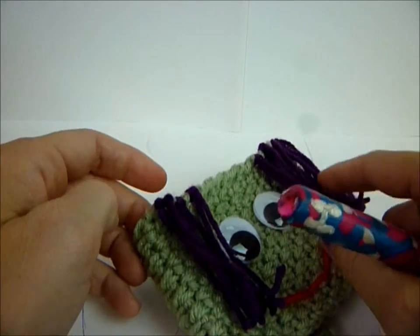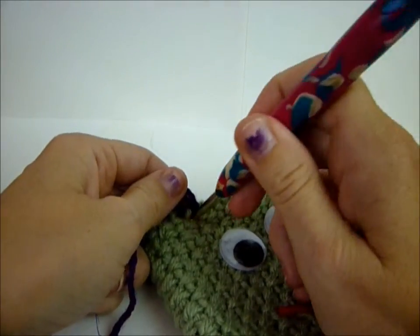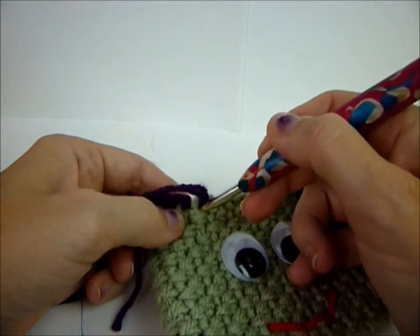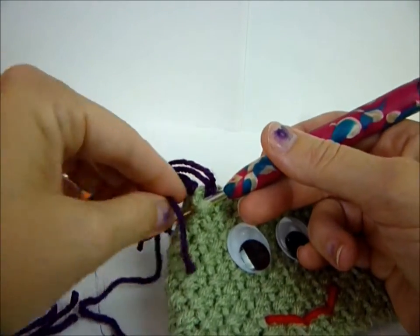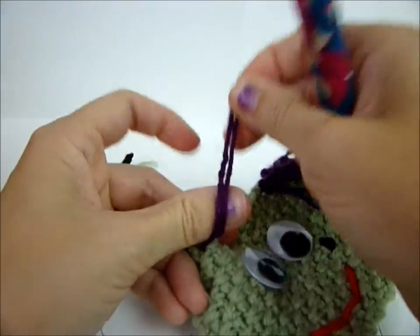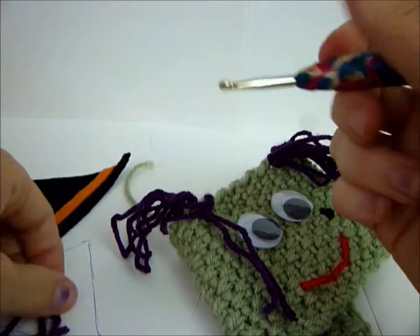Just to make it a little fuller, I took three strands and went in between the loops - right here like this - pull it through and tie them in a knot. I did three strands like that.